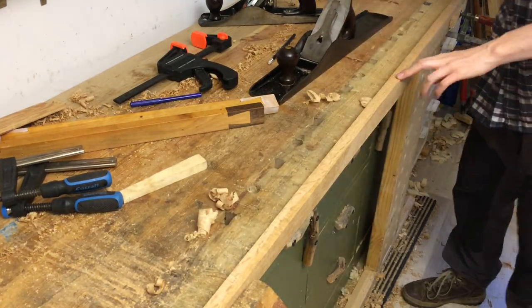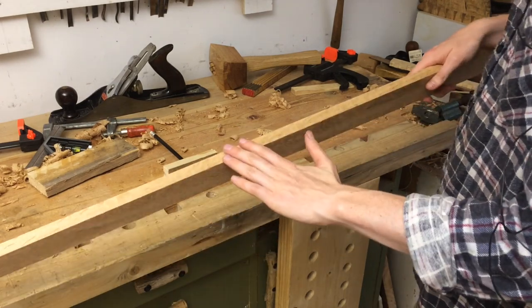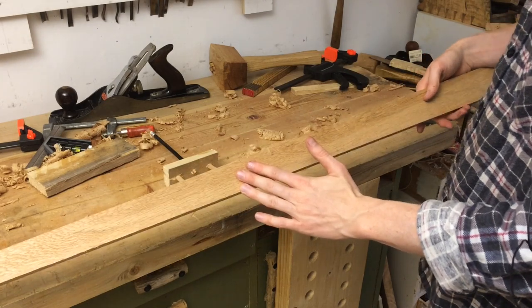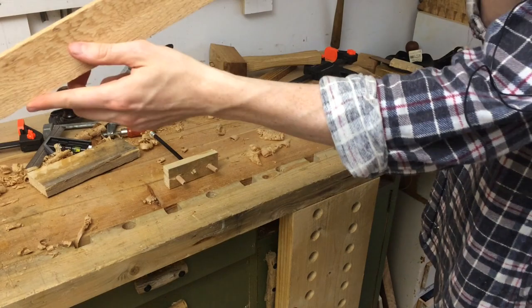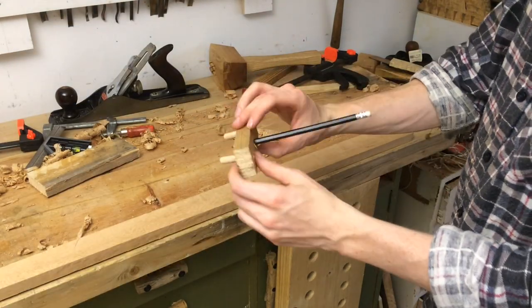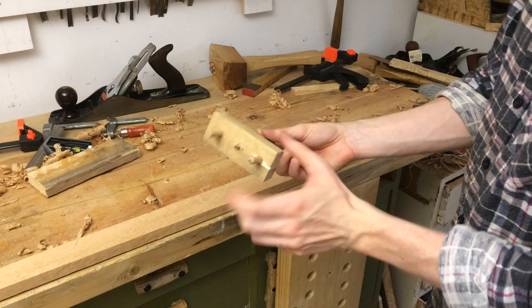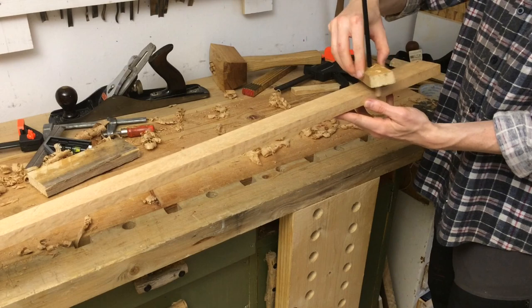My blade has been planed flat on all four sides. The edges are square to the faces and the faces are parallel and very close to straight. I've made this quick center finder from just a couple of dowels, a pencil, and scrap, and I'm going to use it to get a center line.